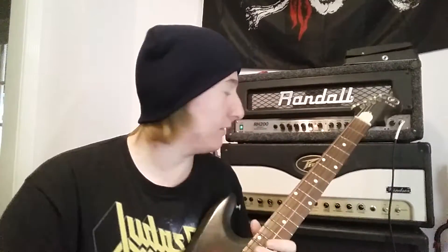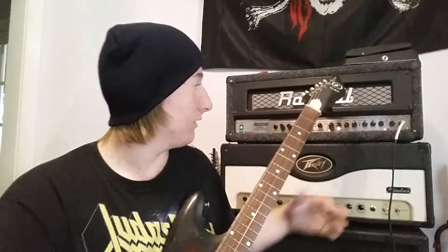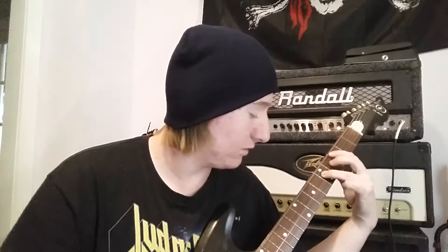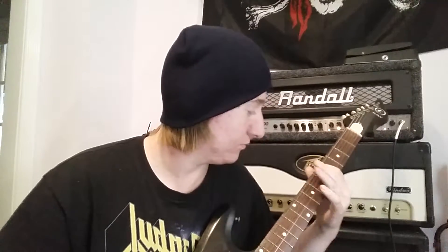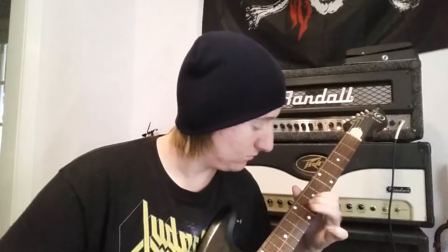So we're going to turn off the pedals — no pedals on right now. I just turned off the acoustic simulator and the chorus. We're on the second gain channel. Let's see what we can get. This is why it sounds dry. More still bluesy.